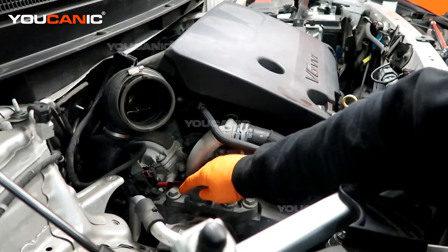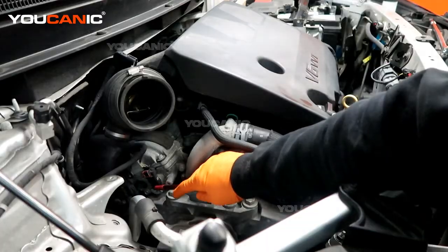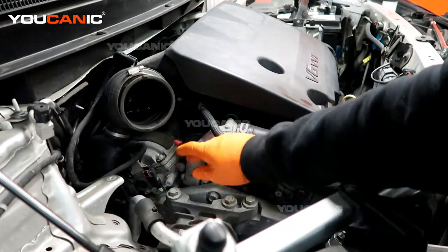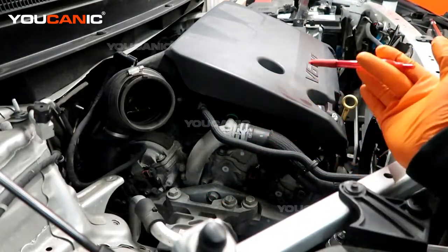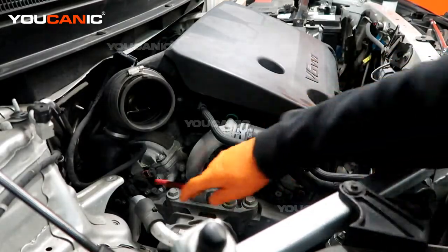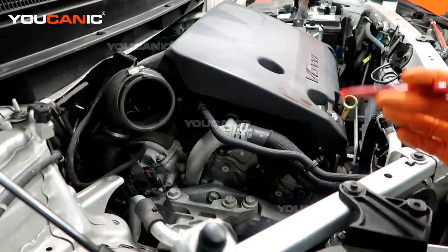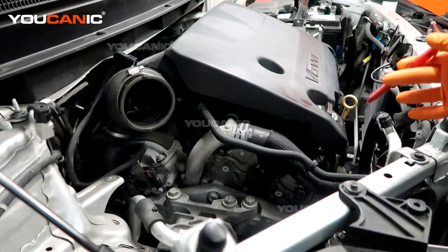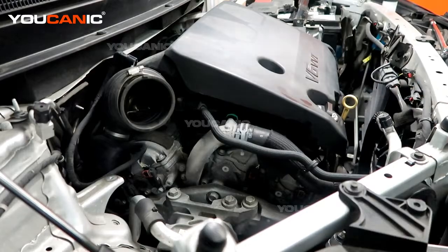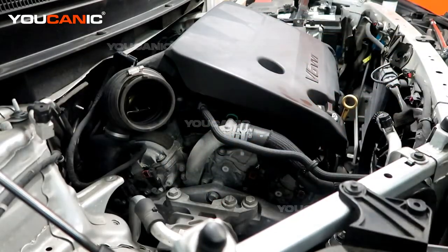So if we get that cam position sensor code, we know we're looking for the one on the intake side of bank one. If it's cam position sensor B or two, then we're looking for the exhaust-side cam position sensor. The same naming applies to the variable valve solenoids — they use the same one/two designation and bank identification — and the same logic applies to bank two as well.